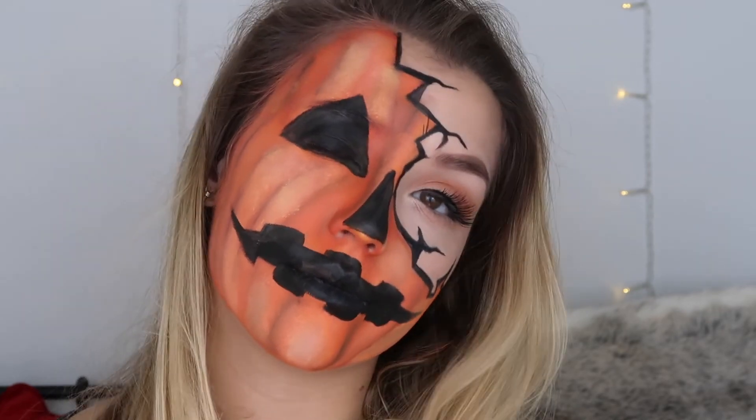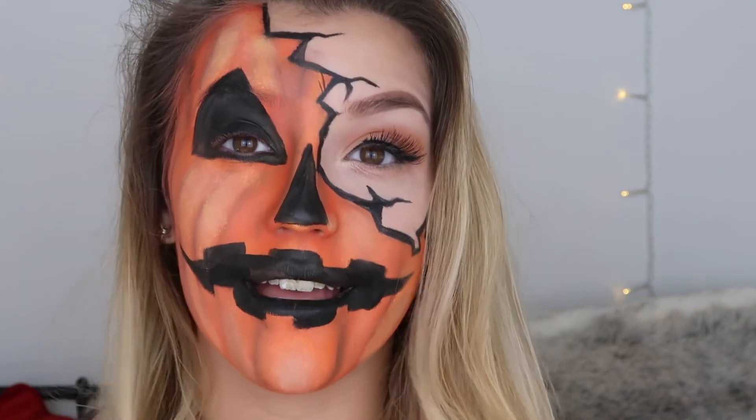Now I'm just going to add the final touches — eyelashes, putting my hair down. And that's it done! This is the final look and yeah, I'm quite pleased with it. Not too bad for a first go, I think.